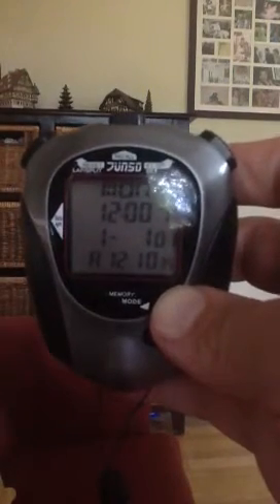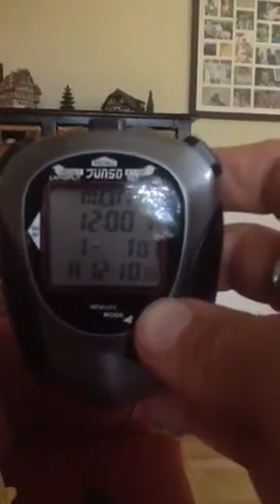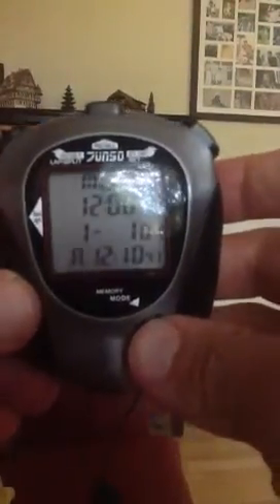This video is showing you how to use the multi-timer stopwatch. First, you have to move it to the stopwatch mode by pressing the mode button at the bottom.